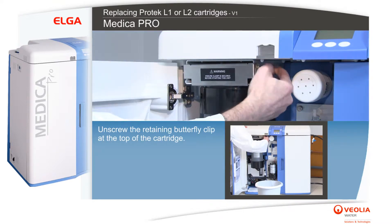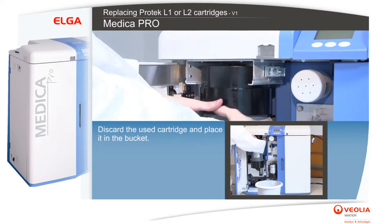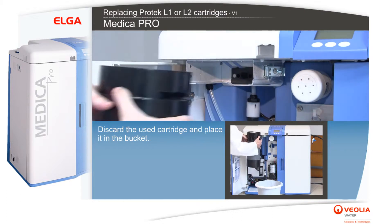Unscrew the retaining butterfly clip at the top of the cartridge. Discard the used cartridge and place it in the bucket.